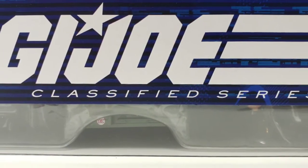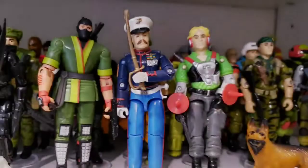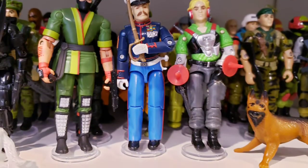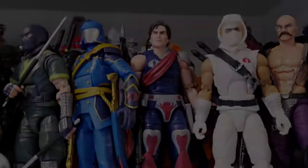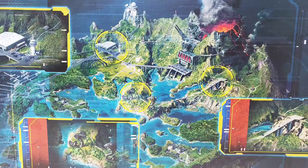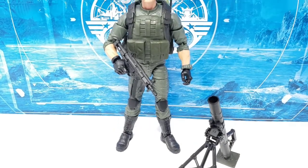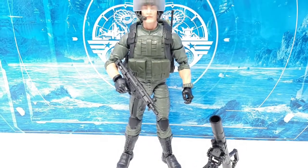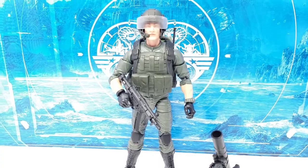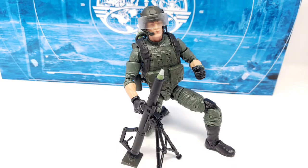Since the G.I. Joe Classified line of figures doesn't quite see character releases at the same frequency as their vintage O-ring counterparts of the 80s and early 90s, some creativity is left up to the imagination. I assume this will be the case until the 6-inch Classified line catches up to flesh out the character range. As such, we ask ourselves how does this 1/12th scale kitbash of G.I. Joe's favorite mortar-firing soldier fit as a stand-in for one of the original 13 real American heroes? We'll talk about it right here and now. Let's begin.